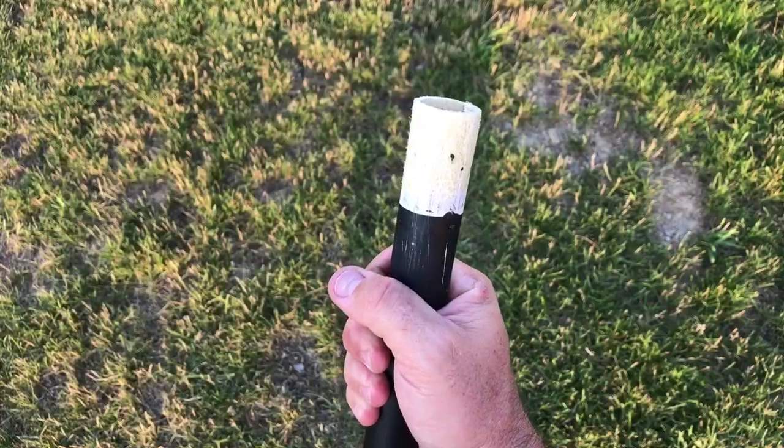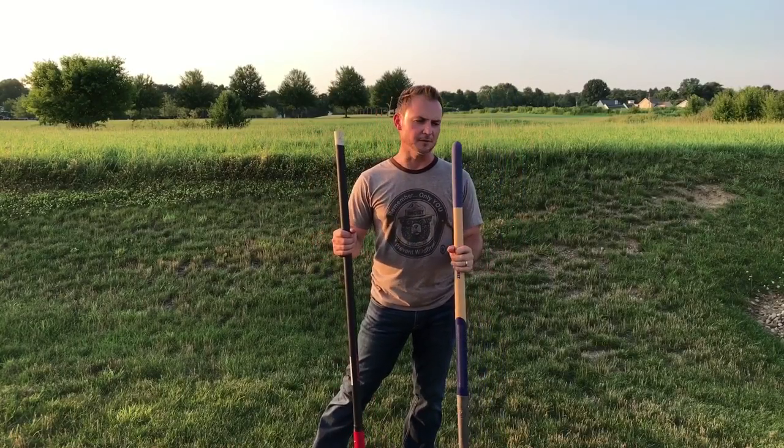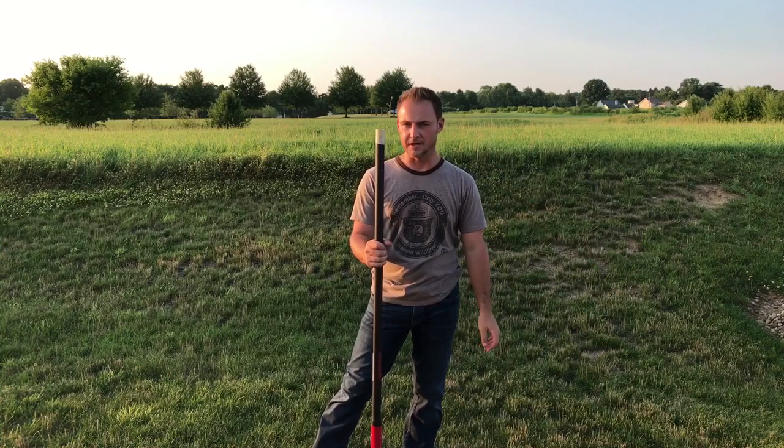And there it is. So now that I've got the handle off, we've got to think about the size we're going to want. This is the regular shovel — it's pretty long, just like this one I'm building. So I want to cut it off.